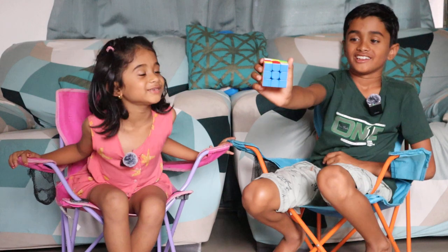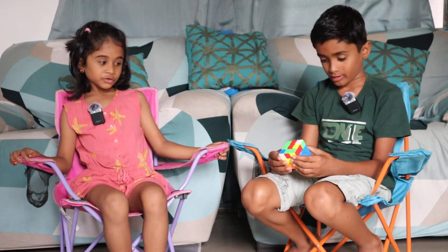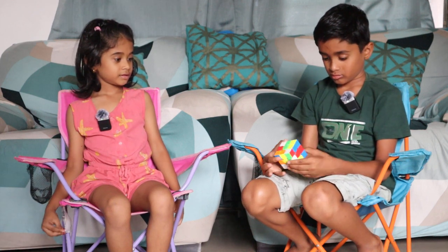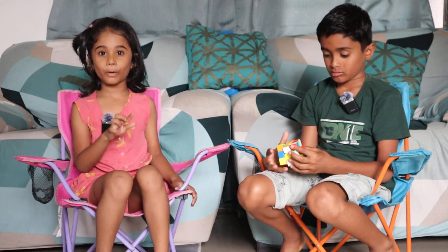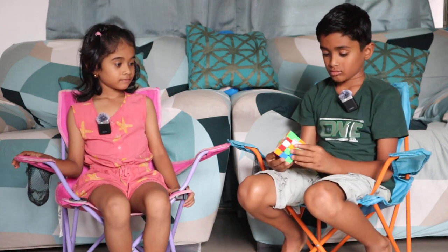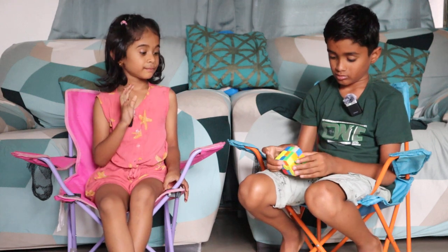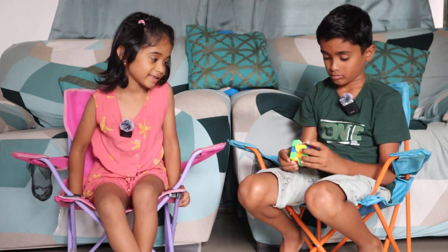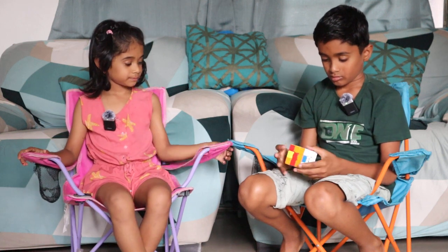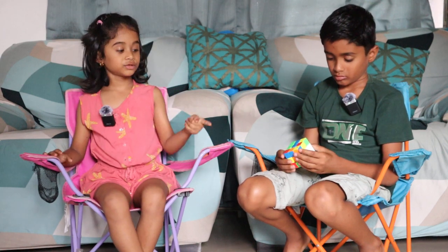Now which color? You should solve white. He is solving white. So watch and see how he solves white. He can only solve one color at a time, so he is going to solve white only. Because he can solve all the colors for now. So let's watch and see how he solves it.